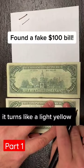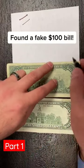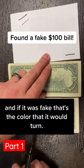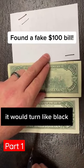So here's a real note — it turns like a light yellow. Here's the fake one, same color. And if it was actually fake, that's the color that it would turn — it would turn like black.